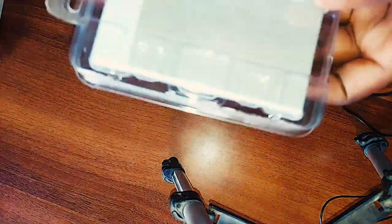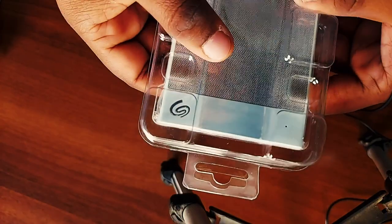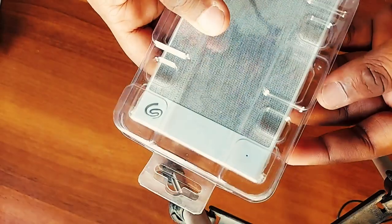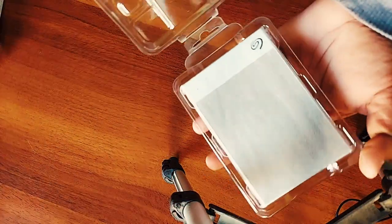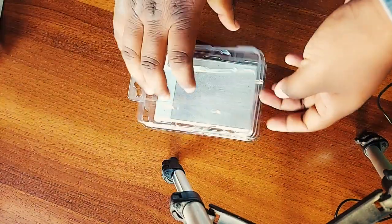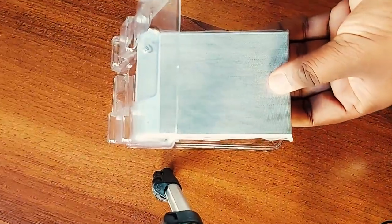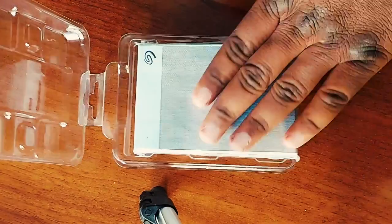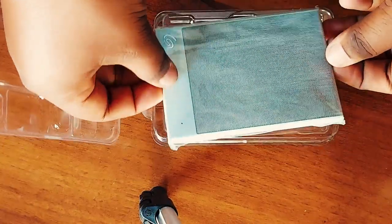अभी हम इस hard disk को open कर रहे हैं। Hard disk की packing काफी अच्छी और tight दी गई है। Hard disk खुद काफी lightweight है — packing के साथ भी light लग रही है तो without packing और भी lightweight होगी। इसे open किया तो plastic wrapping के अंदर hard disk available है, fully plastic wrapped आई है।